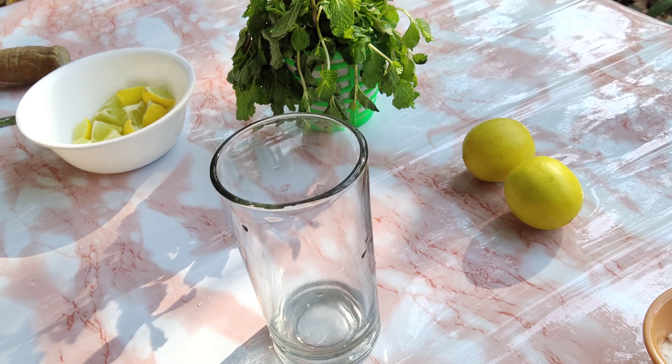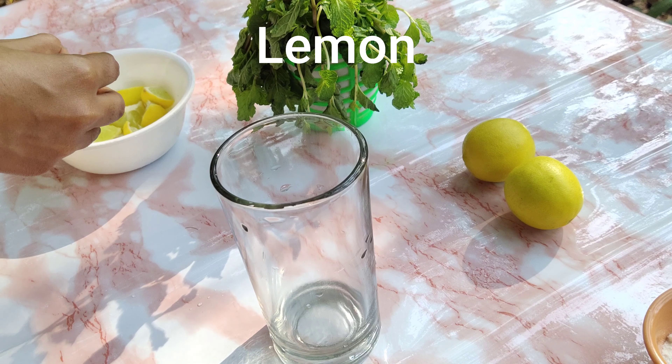Summer is here and we crave something cool and refreshing, so I have brought two refreshing drinks for you guys. Before we move on to the recipe, if you are new to my channel, do not forget to subscribe and press the bell icon to get the latest updates. Now let's get started.